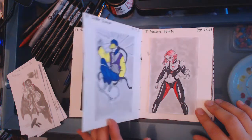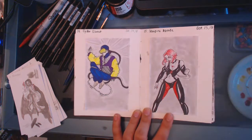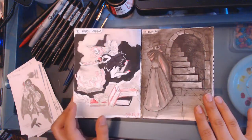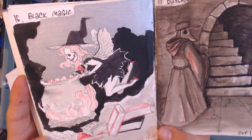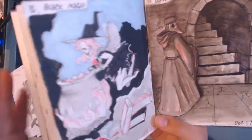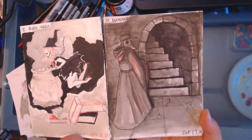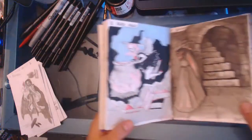I wonder if you can see the shine of the silver marker or not. Then the Vampire Coretti — I chose Blood Rain. And then Black Magic — it's like a little witch fairy kind of deal with a skeletal face when she sticks her head into the black magic smoke. And then Dungeon — a little Doctor character in a dungeon.